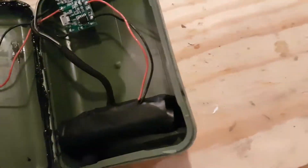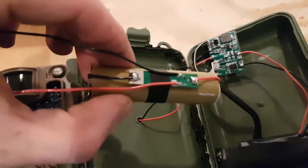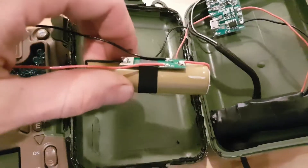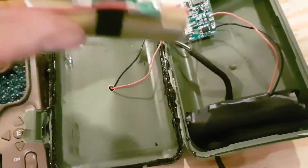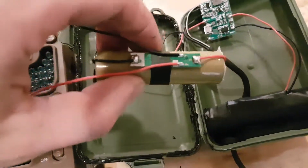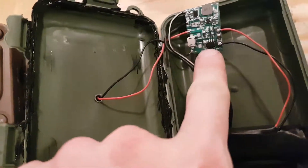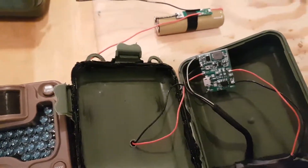Under all this electrical tape is a single 18650 lithium cell — 2500 or 2800 milliamp hours. On top is a circuit protection board; it's supposed to keep from overcharging or over-discharging the lithium cell, because I'm not sure if this one has it built in or not, and I'd rather have one or two protection layers than none.